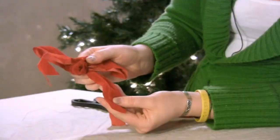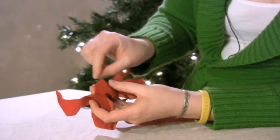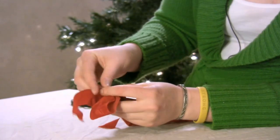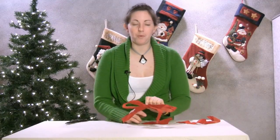Now that you've made your bow, you can take your craft wire and weave it through the back. You can use what's sticking out to attach it to whatever you need to. So that's how you make a Christmas bow with velvet ribbon. Thank you and have fun.